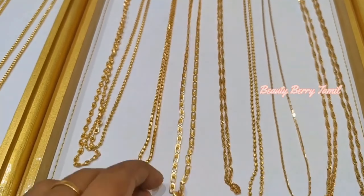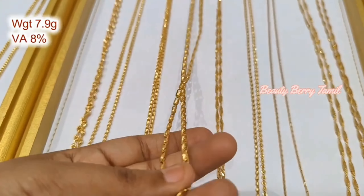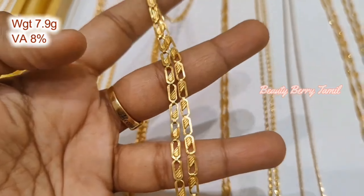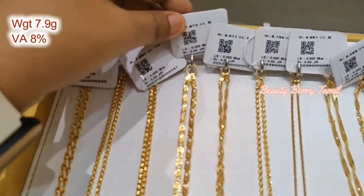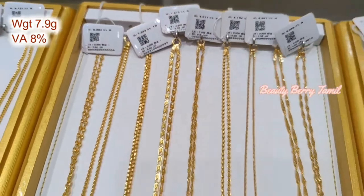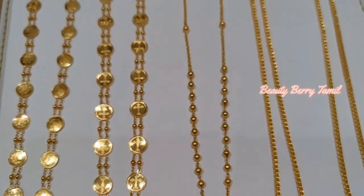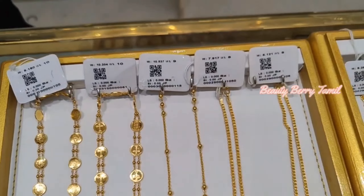If you don't see it in the video, you can share it in the comment. Next time, we will share the long chain collections. Now, there is a biscuit chain at 7.9 grams weight. It is a long weight with a percentage wastage. We will see it in the next trailer.